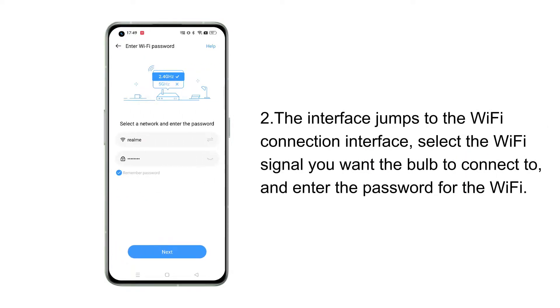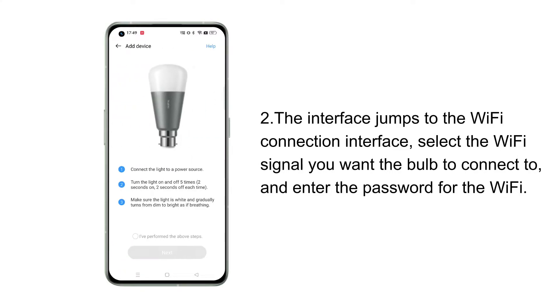Second, the interface jumps to the Wi-Fi connection interface. Select the Wi-Fi signal you want the bulb to connect to, and enter the password for the Wi-Fi.